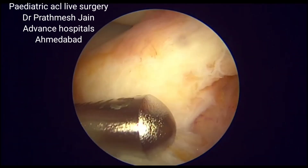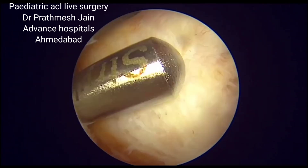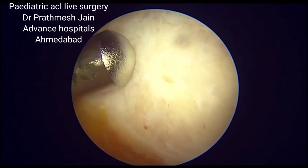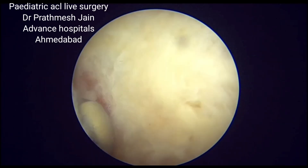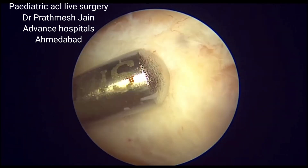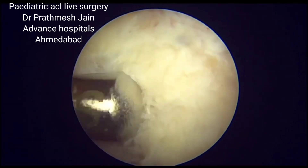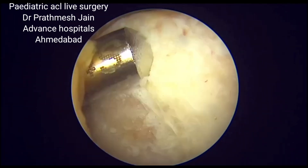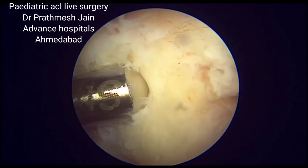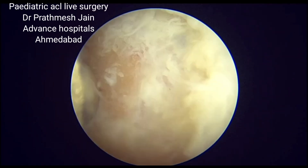We go underneath and make a portal beneath the intermeniscal ligament, cleaning the area just anterior to the ACL footprint. I usually use a Stryker curved shaver blade, which works very well. I do a little aggressive shaving in that area to expose the raw bone, which will increase the healing of the ligament and the graft at that site.